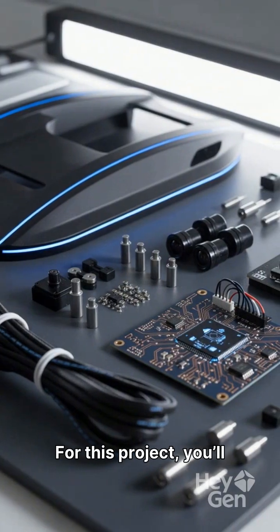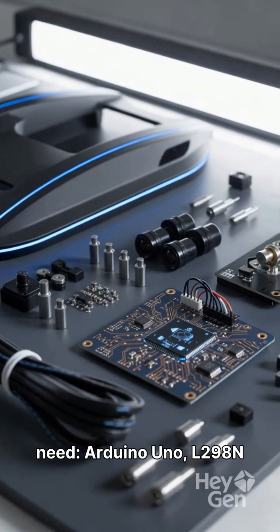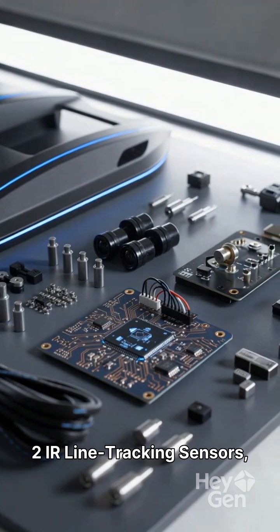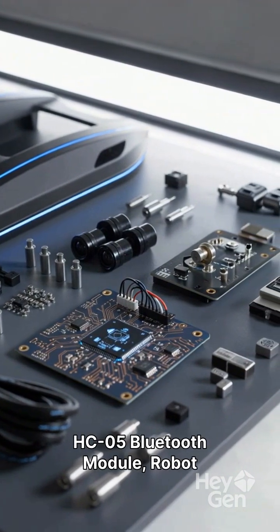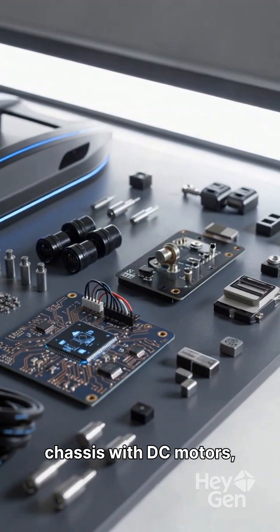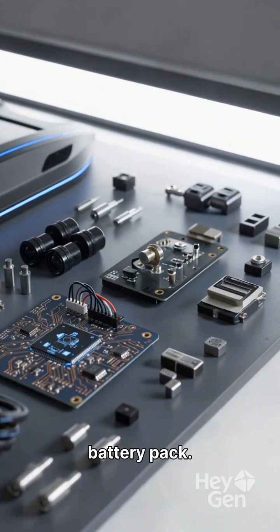For this project, you'll need Arduino Uno, L298N motor driver, ultrasonic sensor, two IR line tracking sensors, HC-05 Bluetooth module, robot chassis with DC motors, jumper wires, and a battery pack.